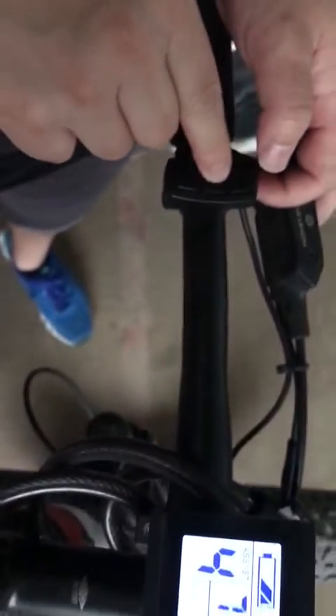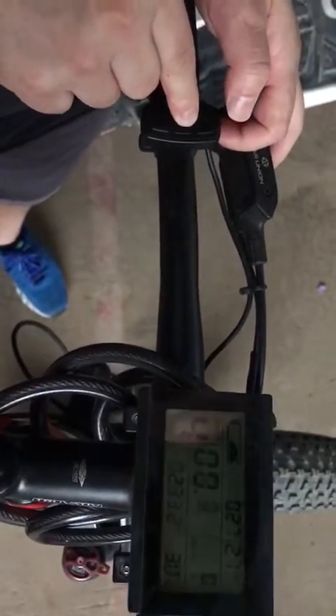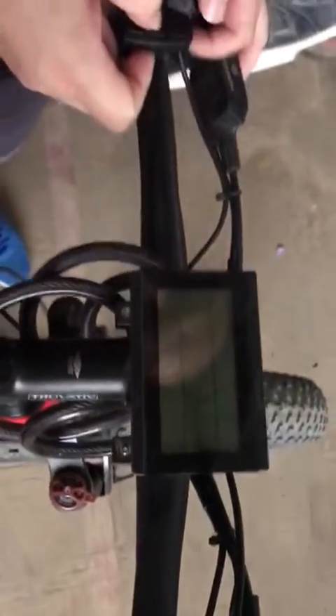Then press the Start button for three seconds and you'll see it has turned off — no miles shown. Turn the device off and turn it on again, and you can see miles is now already set as the unit.